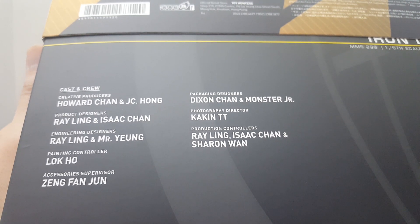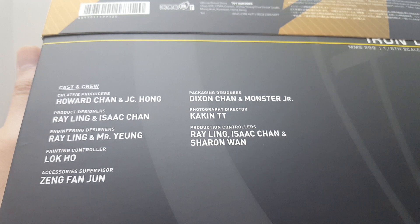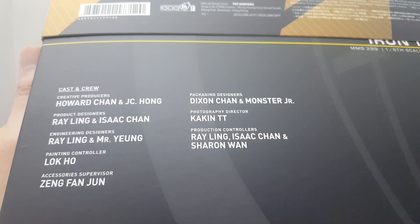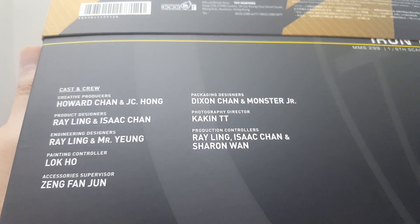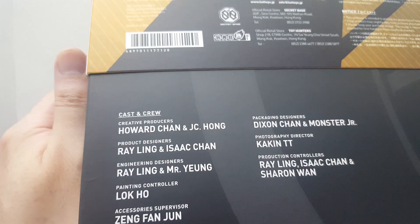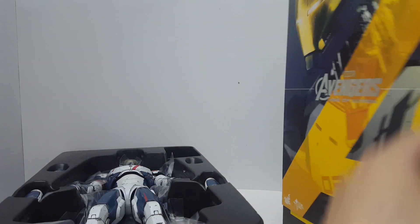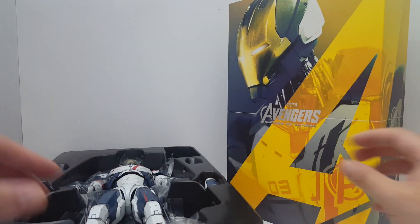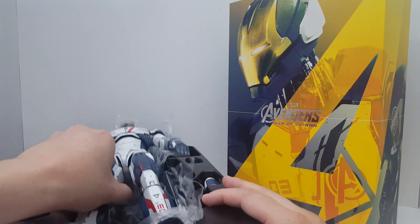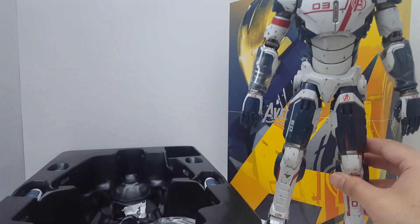Quite a few of the same people worked on this figure. This is probably mostly designed using the computer because it's a robotic, mechanical figure, so it's a lot easier to design. I actually find this one very well painted. And of course, this is not die-cast — this is mostly plastic, so this figure is actually quite light.